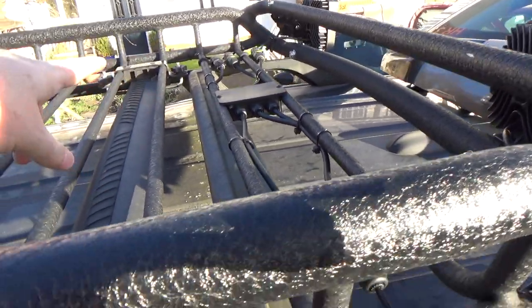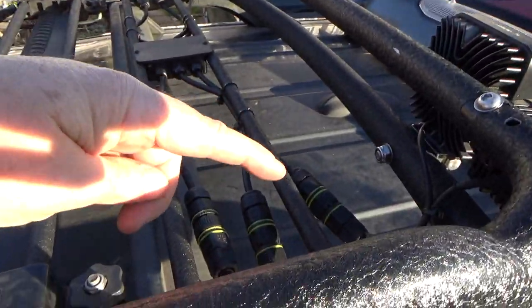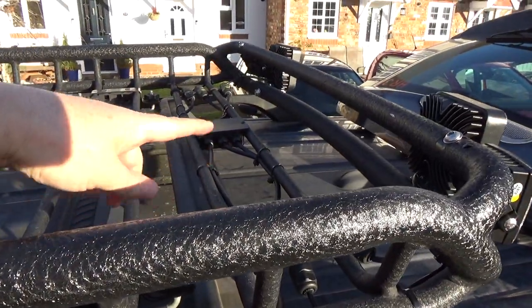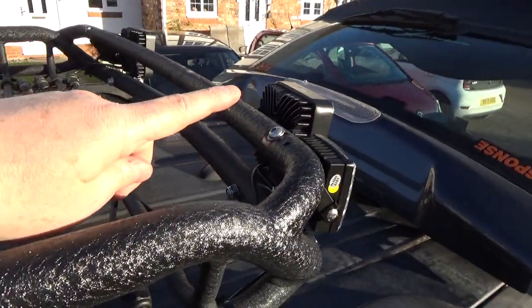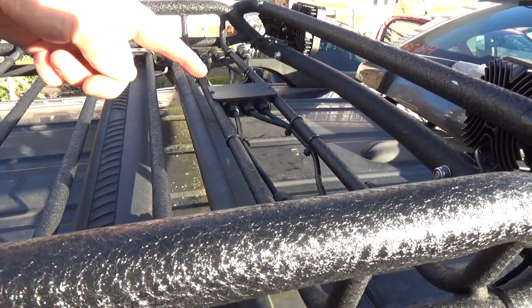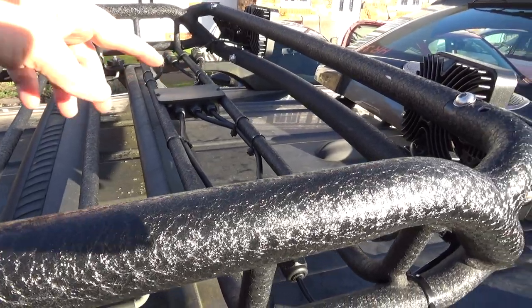I wanted everything flush so that spare wheels and cargo can go in there without rubbing through any cables or disturbing the wiring. These three connectors here and these three connectors here feed this junction box — there's a connector on each strobe, the same on the other side, plus the wire from the front which has a connector on it going into there.